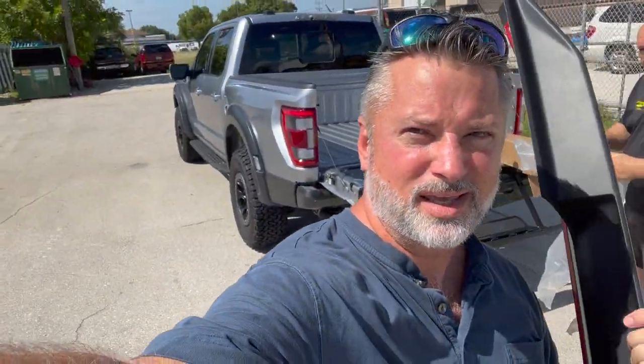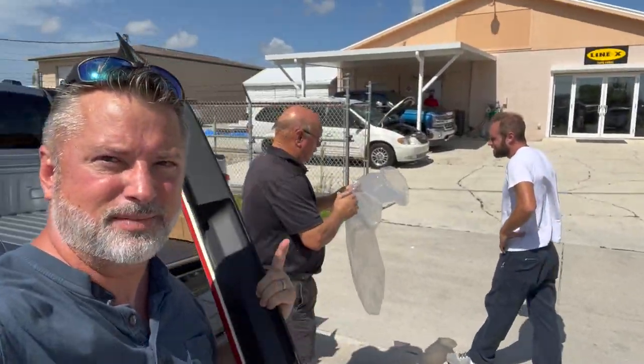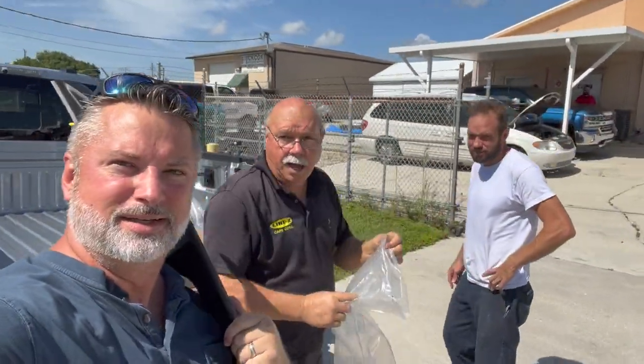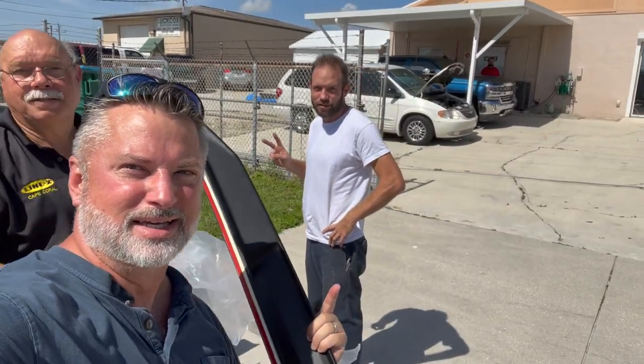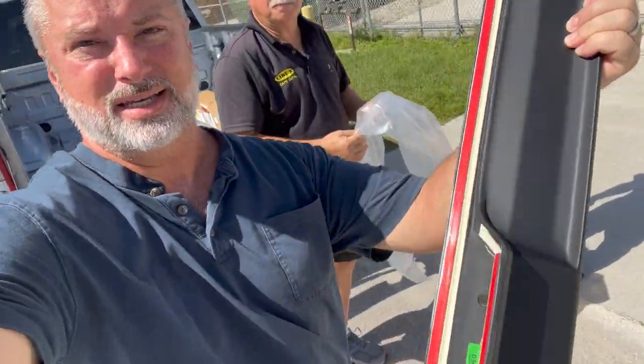Here we are with the truck at Paul Popple's auto body shop. This is Paul — hi, Paul — and Phil. We're here to have this painted silver.